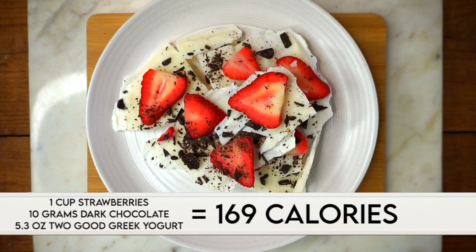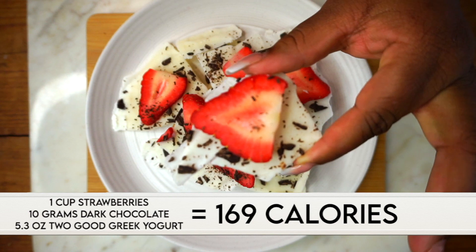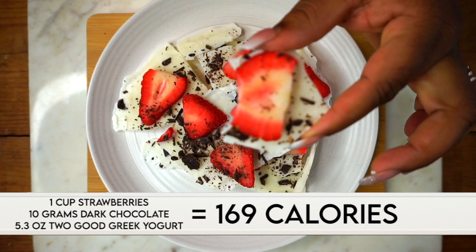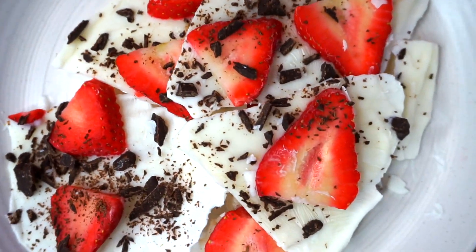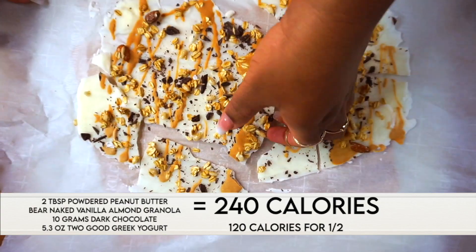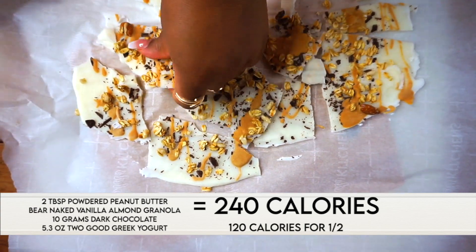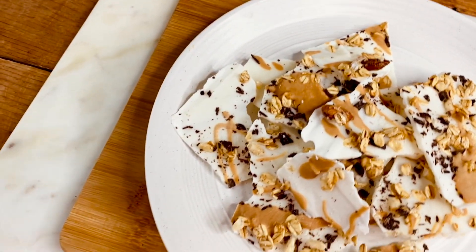Once it comes out, just break it up into pieces and enjoy. It's such a delicious treat. If you don't eat the whole thing, you can put it in the freezer and it holds up very well in some Tupperware. This is how the peanut butter bark came out — it's so crunchy and delicious, though it is higher in calories, but it's so worth it.